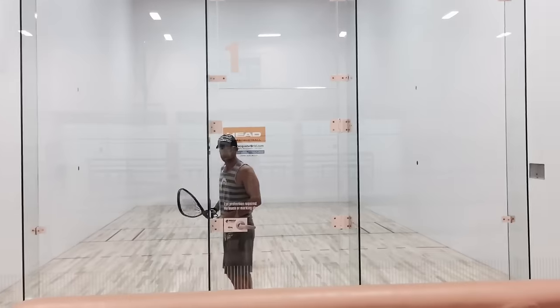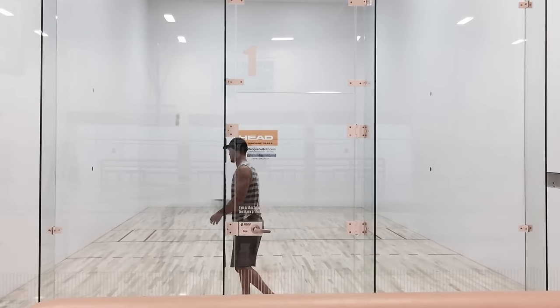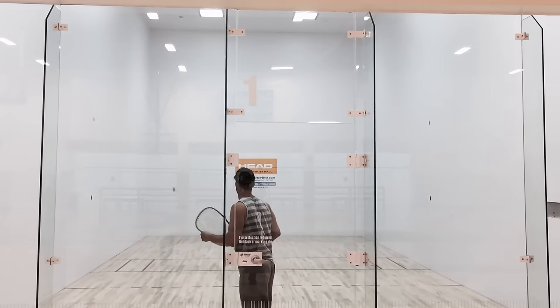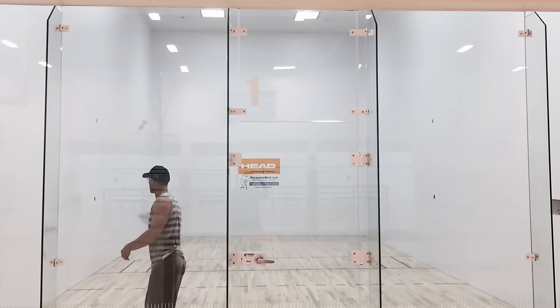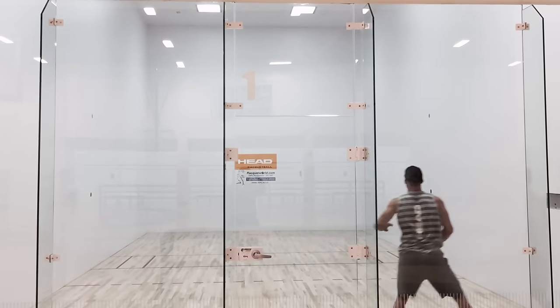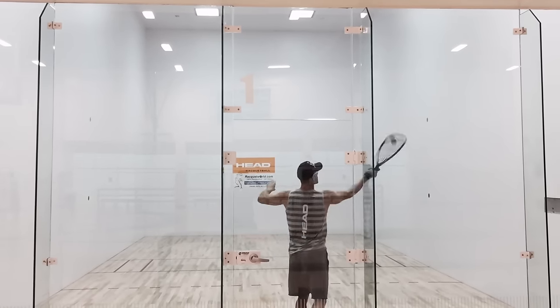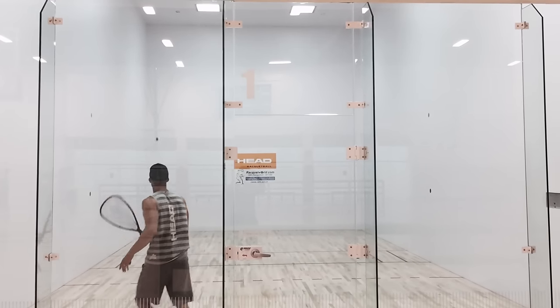Hi, this is Rocky Carson with Racket World, and today I'd like to go over how I like to warm up before a match. For myself, I like to start out with hitting ceiling balls to get a good feel and to know exactly where I want to hit the ball on the ceiling every time. It's also pretty easy on your arm, allowing you a little bit of time to get the motion of swinging the racket.